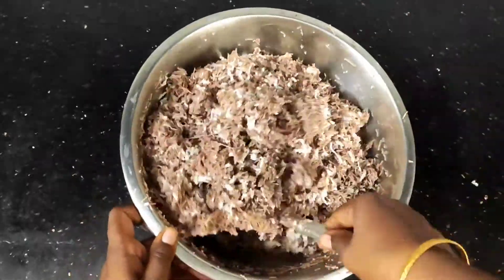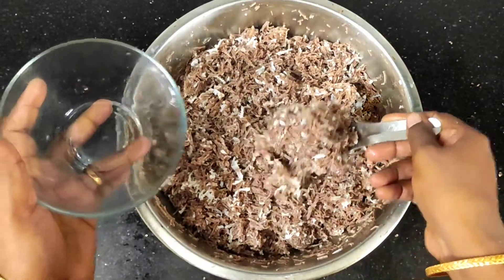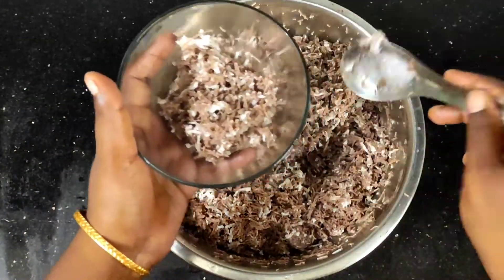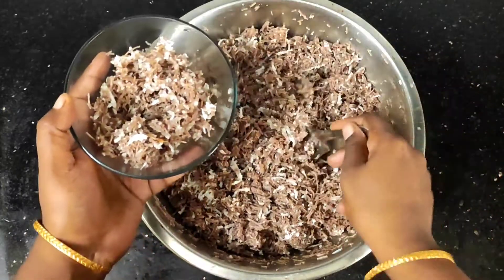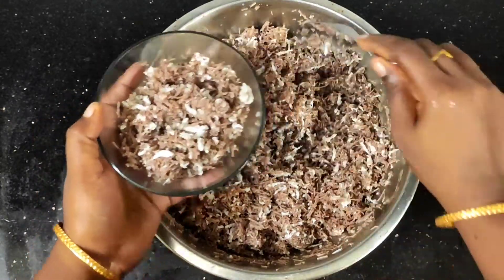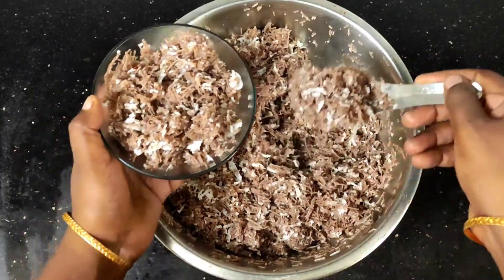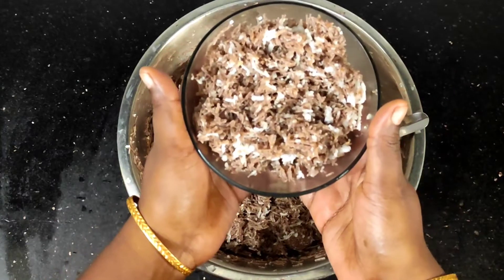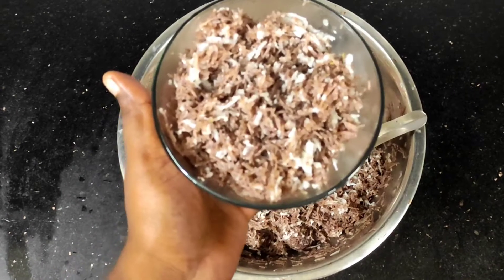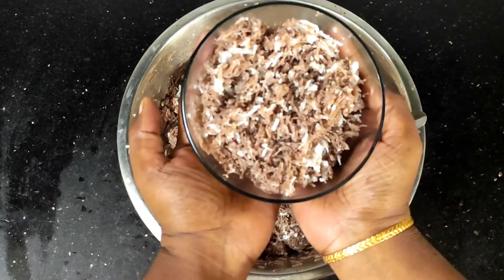In 15 minutes, you will be ready to serve this recipe. Please like, share, comment and subscribe. Thank you.